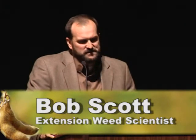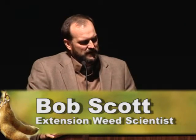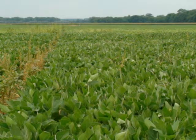Liberty Link soybeans, the new technology introduced last year — first time there was any real significant acres. Very successful overall from what I could see out in the fields. We've had very good luck with Liberty Link, the Liberty Link system and Ignite herbicide.